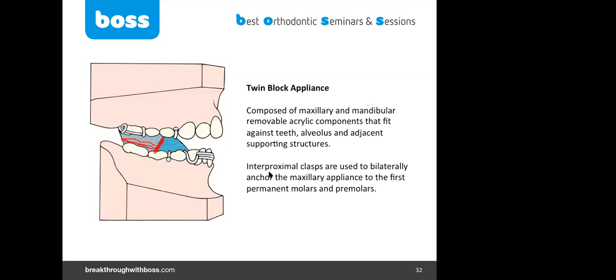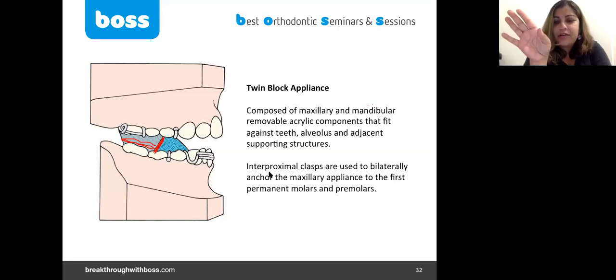In those cases, treat for nine months, stop, and be honest with the patient: 'I've reduced your overjet. You are at lower risk of trauma and bullying. I want to see you back at age 11 when your teeth erupt. I may need another functional appliance phase or may jump directly to fixed appliance. What I did was interceptive — to reduce the risk of trauma and bullying.' You may need a second phase of functional appliance.